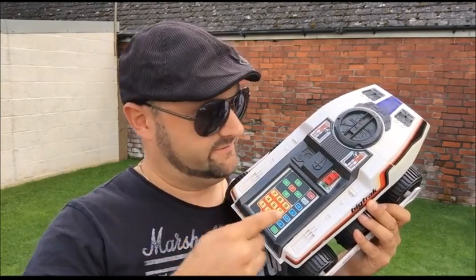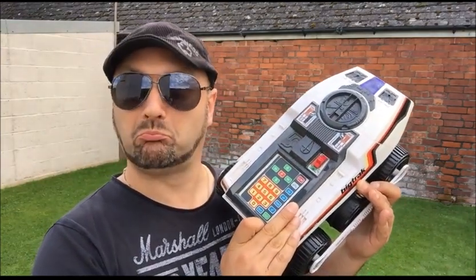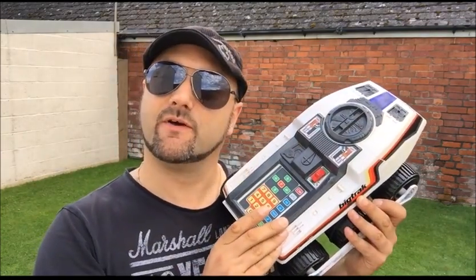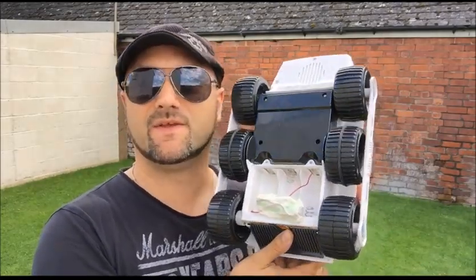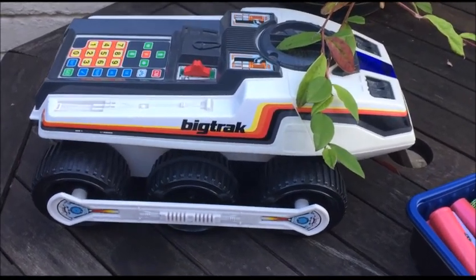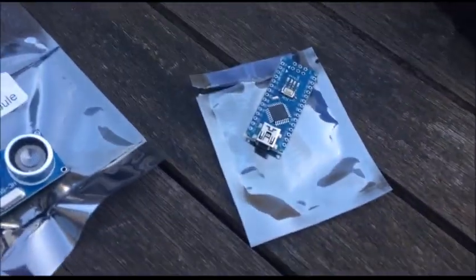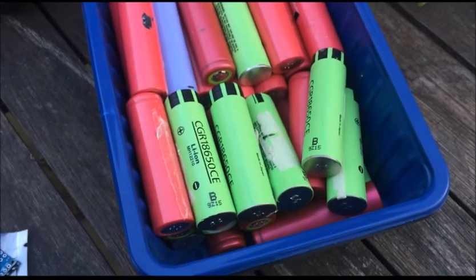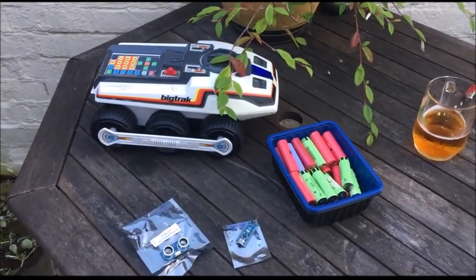The Big Tracks has issues — definitely got issues. So we're going to go ahead and fit it with an Arduino at some point and maybe some lithium-ion batteries. For my next amazing project, we're going to fit the Big Tracks with an Arduino Nano, an ultrasonic sensor, and lots of lithium-ion batteries.